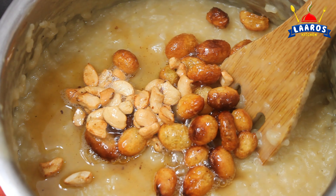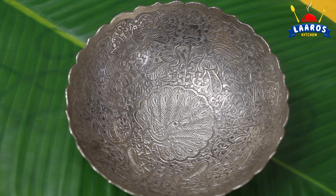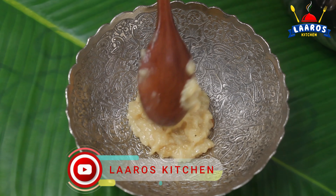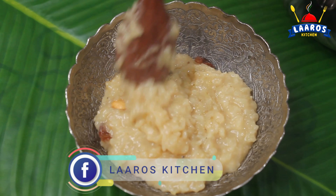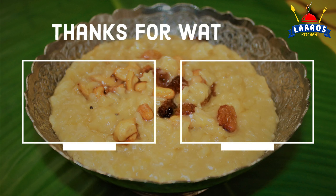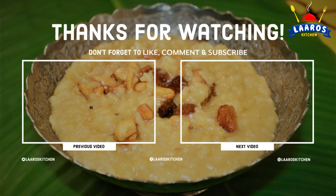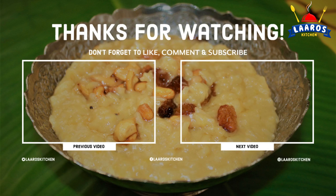Now we are ready. Serve it in a small bowl. Please don't forget to like, share, subscribe, and turn on the notifications bell, because every day there is a new Navaratri dish, so don't miss out on it. I'll see you tomorrow. Thank you!